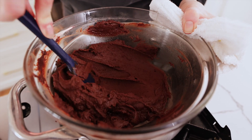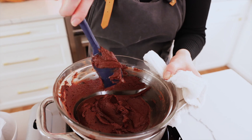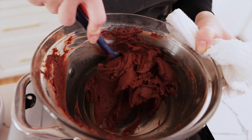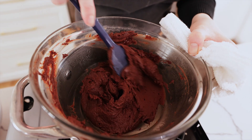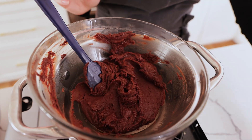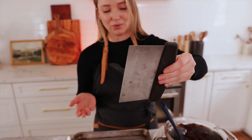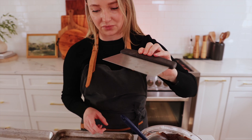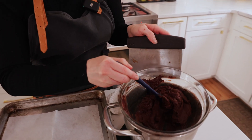This is the consistency you're looking for — a little bit thicker than peanut butter. It's not supposed to be like crazy watery. Our stove is already off and we're going to spread it onto our baking sheets. You're going to want to have one of these little bench scrapers — technically you don't have to, but this works best for spreading the chocolate onto your baking sheet.